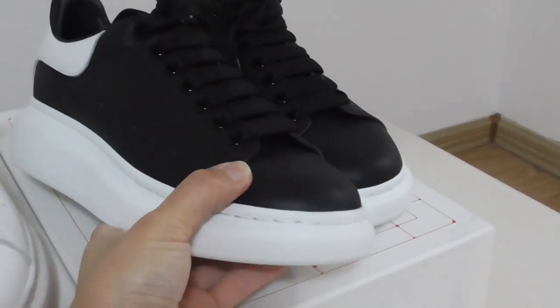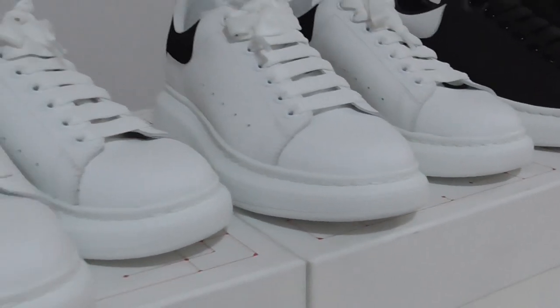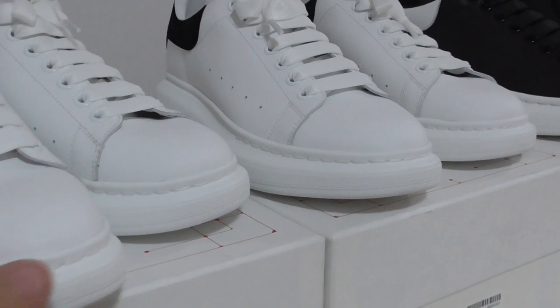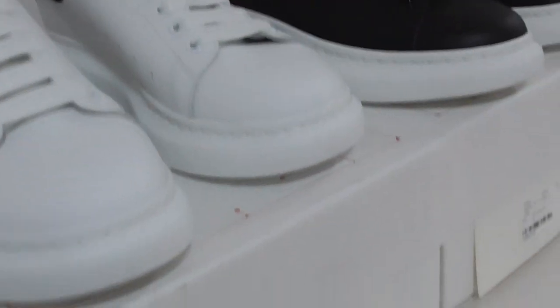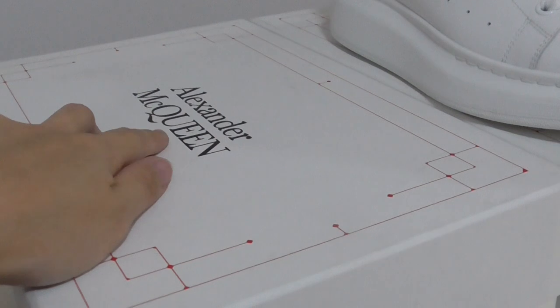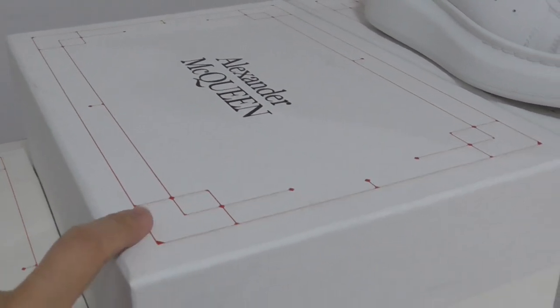So these are the three pairs of Alexander McQueen. What do you think — cop or drop? If you want to cop, please check my website to place the order, and for the details you can check there. This is the shoe box — you can see the name printed on top, with a pattern on the box and a size label.